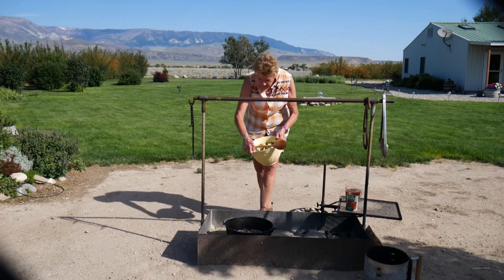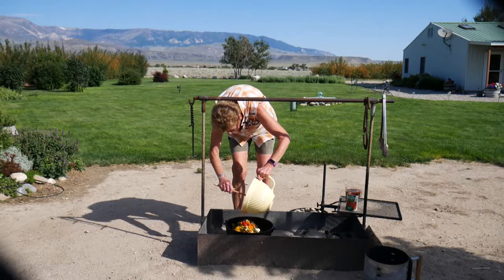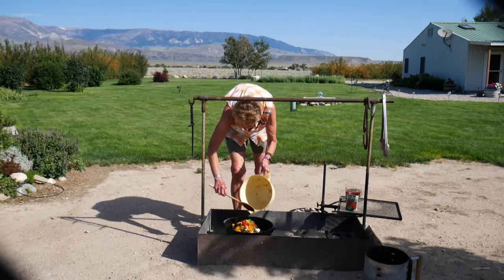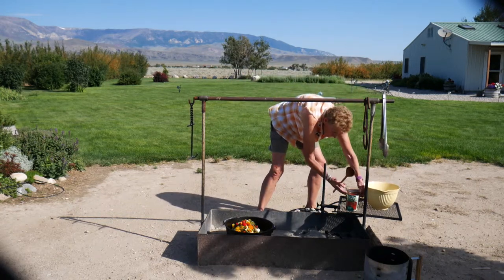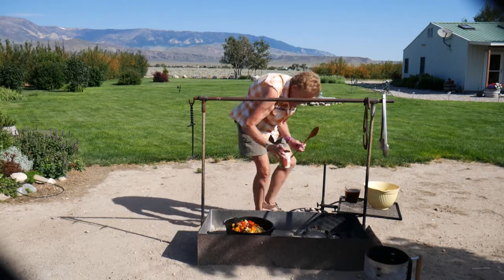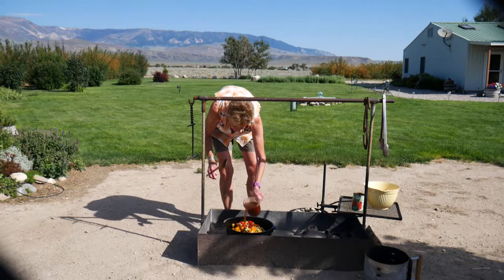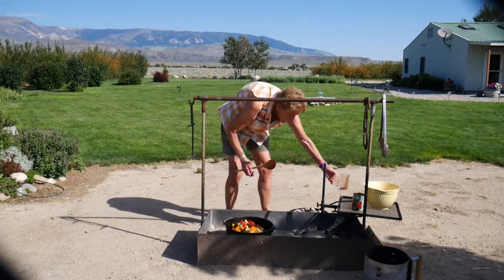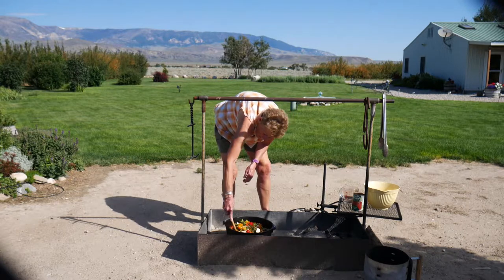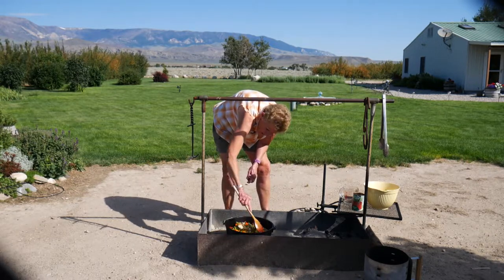I'm going to put my vegetables in and mix this all together. You can see we've got lots of yummy vegetables. Adding the tomato sauce, and two cups of beef broth. We're going to let this cook for about a couple of hours and let all these vegetables cook together. We'll put the lid back on, keep checking it, and add briquettes as needed.